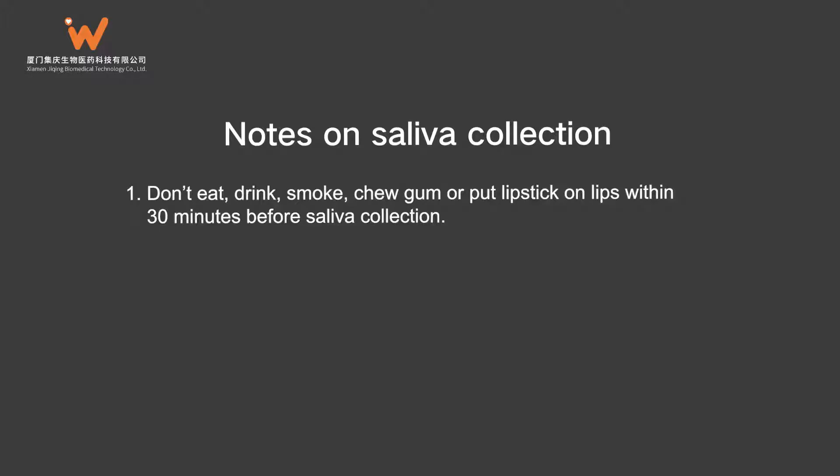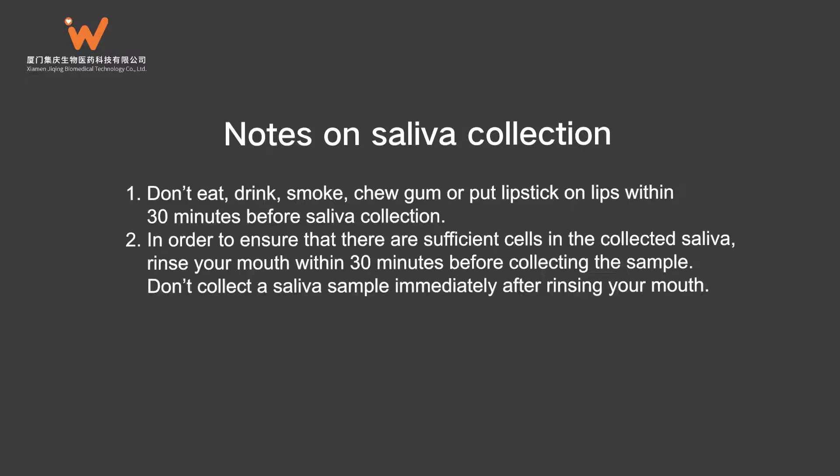Notes on Saliva Collection: 1. Don't eat, drink, smoke, chew gum, or put lipstick on lips within 30 minutes before saliva collection. 2. In order to ensure that there are sufficient cells in the collected saliva, rinse your mouth within 30 minutes before collecting the sample. Don't collect a saliva sample immediately after rinsing your mouth.